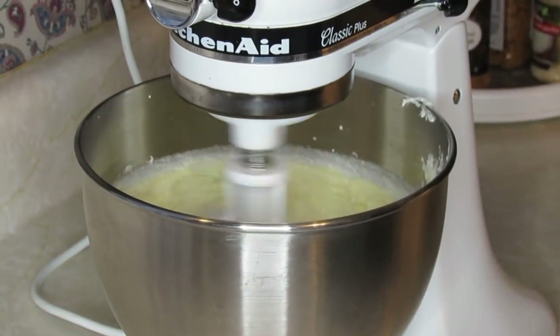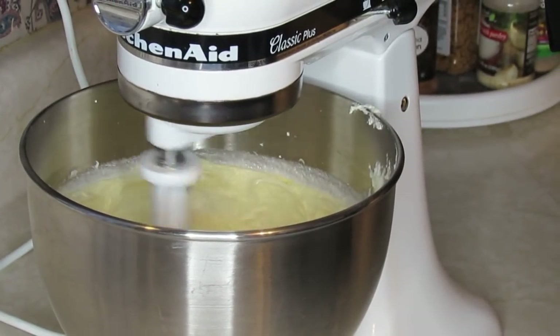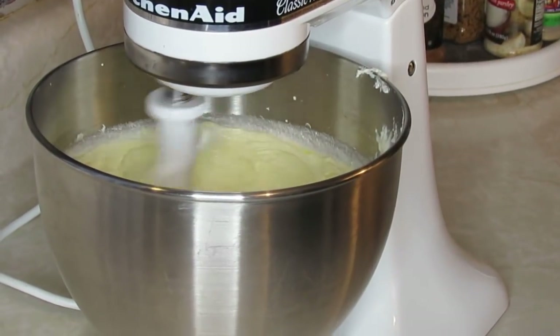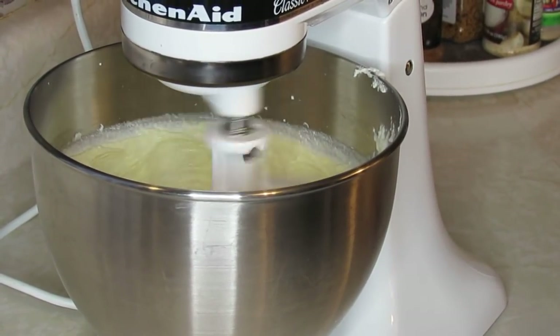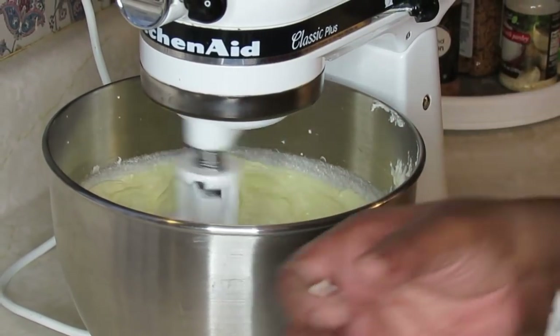Pretty good. I'm going to scrape straight down in my bowl and get ready. I always put my vanilla in first, and then I go in and start putting my flour. I alternate my flour and my milk.